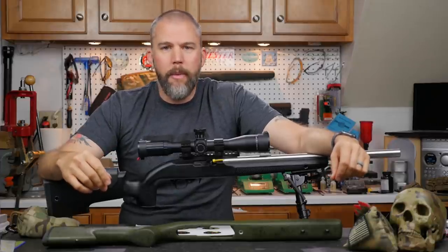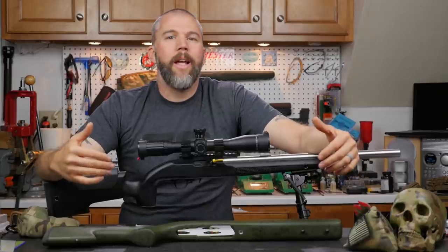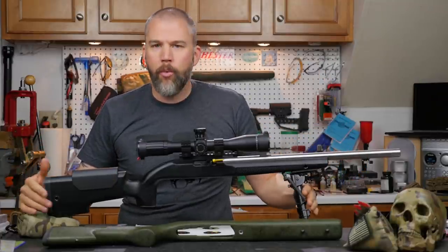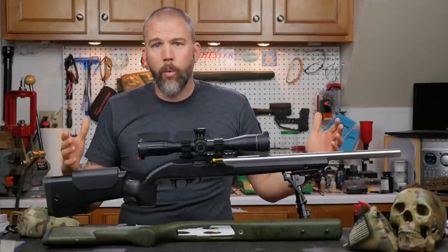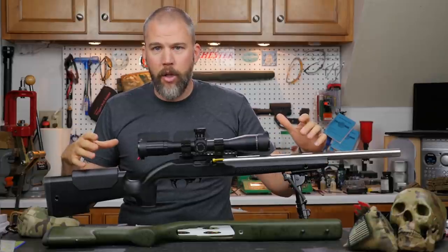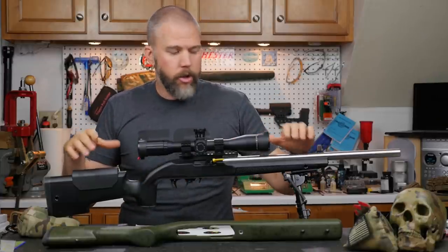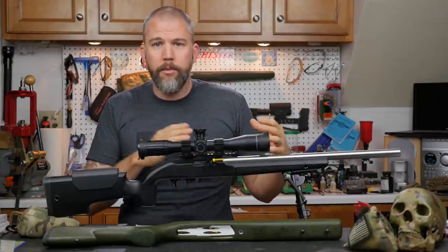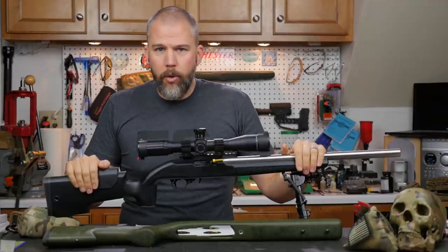When I was shooting the last NRL .22 match, I noticed something very strange with my rifle. I went into this match expecting to shoot it like I would normally shoot a centerfire precision rifle style match. When I do that, I drive the rifle hard — I use my body weight and mass to control recoil. Obviously with .22s there's almost no recoil, but I still wanted to shoot these guns the same way I shoot a centerfire rifle so I'm not free recoiling the .22s and then loading centerfires hard, since you may end up practicing one thing and doing something else at a match.